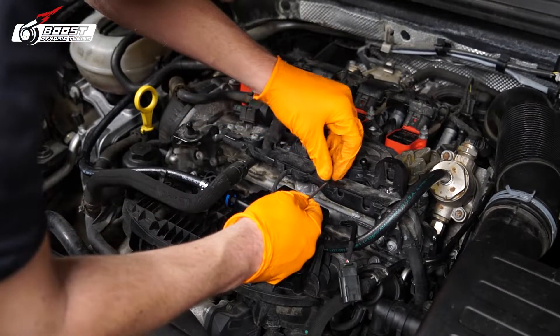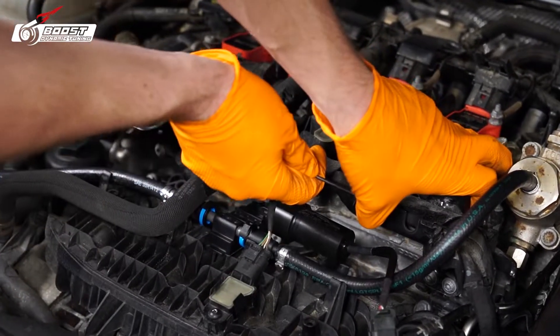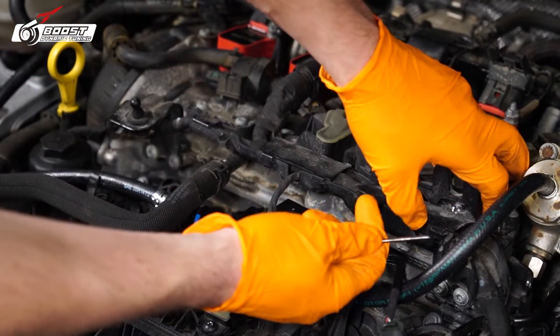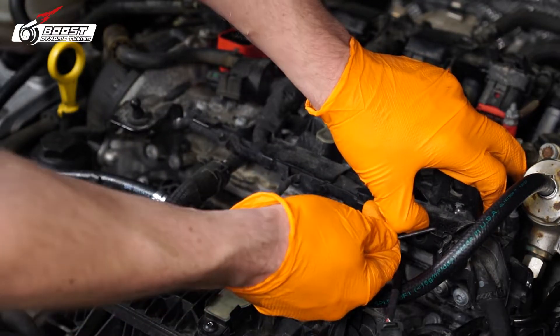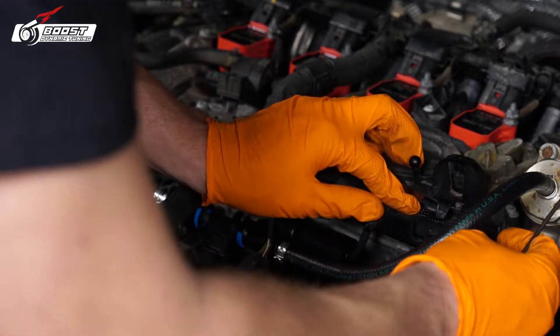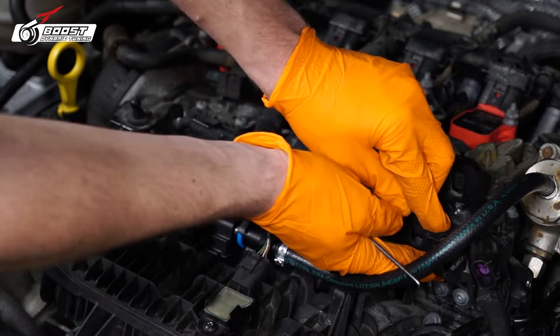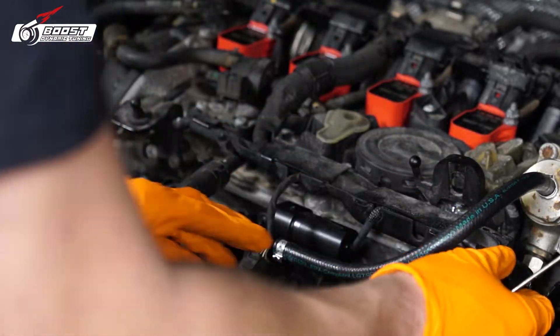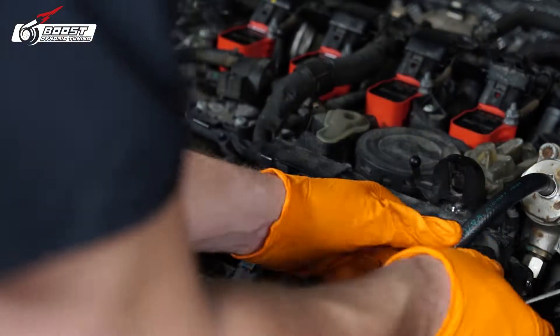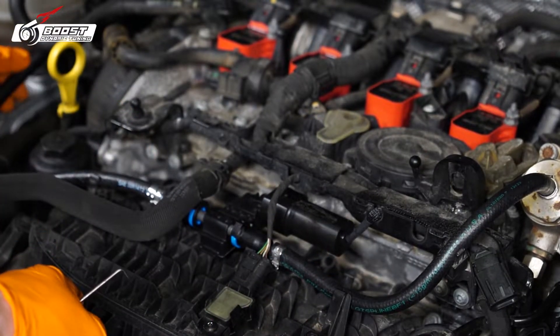I'm going to hide the harness, so I'm going to stick this pick back here. Like I said guys, I really want this to be hidden. Yeah, that's nice and tight — everything's held pretty secure.